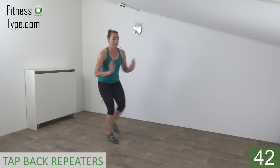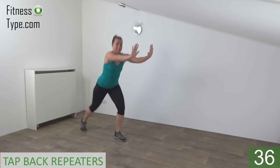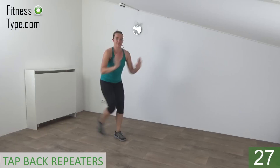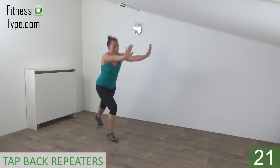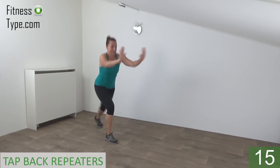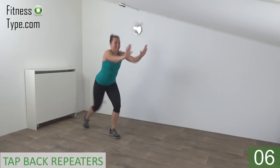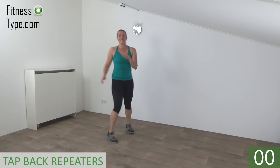Double and switch. Pump your arms in front of you. Tap back. Knees bend a little. Keep your back straight. Squeeze your hips to find your balance. Double and switch. Arms front and back and tap back. Double. Just a few more. Almost there. And the last one. Double. And active rest.